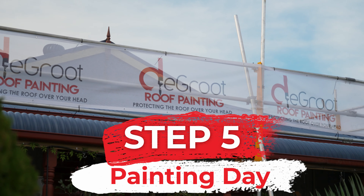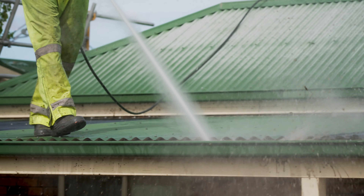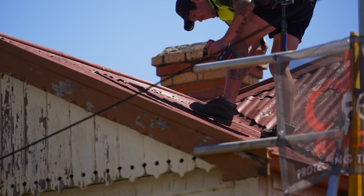Step five is painting day. On your roof's big day, our painting crew will greet you with a smile and run you through the plan of attack. Firstly, we'll give your roof a close up inspection to make sure there won't be any issues caused in the restoration process. Next, we'll check gutters and disconnect your rainwater tank to ensure water flows away freely during the washing process.